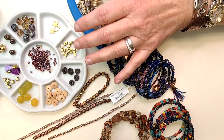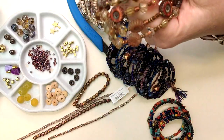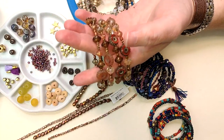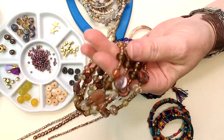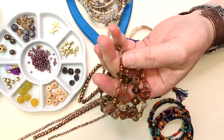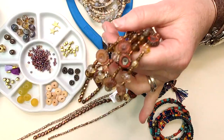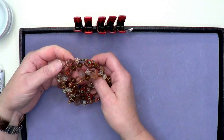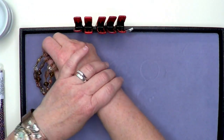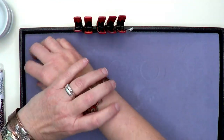We carry memory wire in two different sizes: the regular two-inch diameter, and also a two-and-a-quarter-inch diameter. So if you have a larger wrist, this is the memory wire you want. My wrist is six and a half inches — let me show you how they fit. This is the two-and-a-quarter-inch, so I'm going to wrap this around. Thanks JP — two and a quarter inches. If you like your memory wire to act a little more like a bangle, this is how it fits — it has a lot of room underneath.